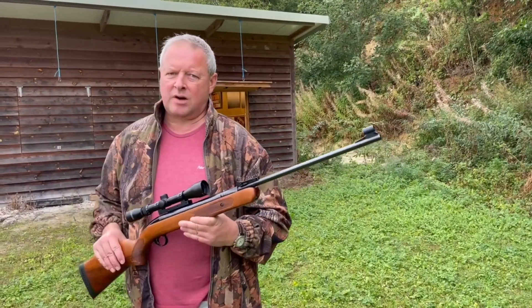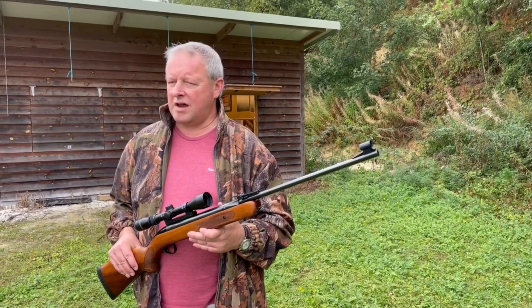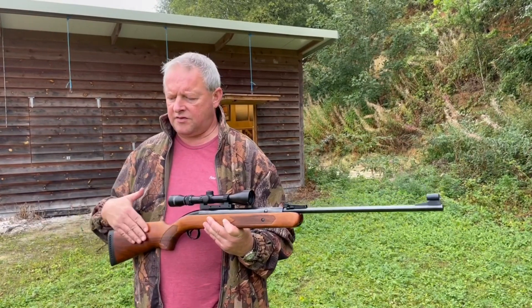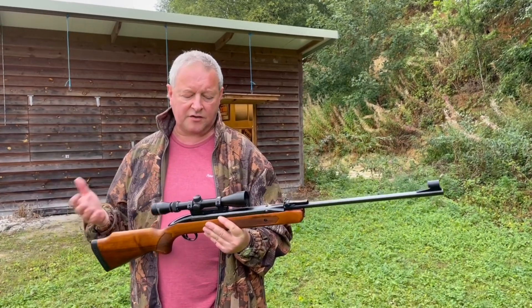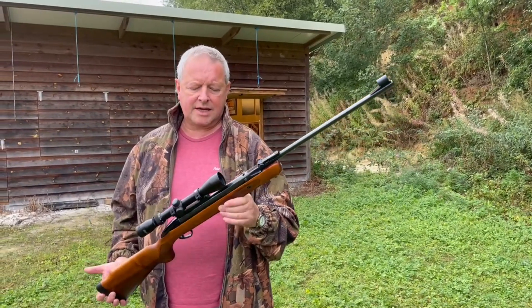I mean, I used to have one of these — you were lucky to get an inch at 30 yards. And Alan, I used to shoot with at British Aerospace Airfield — he was manager of a factory. I was using a Feinwerkbau Sport at the time. He still had one of these, and his one would shoot sub-half inch at 50 yards. So obviously if you got a good one, they could be very good, but the build quality wasn't that great. But yeah, what a classic.